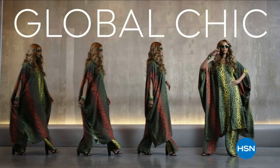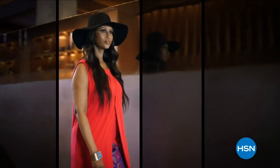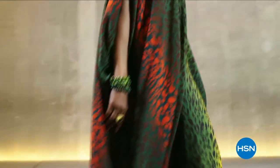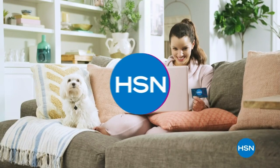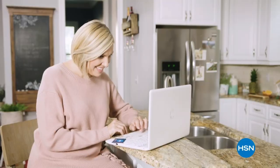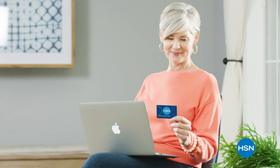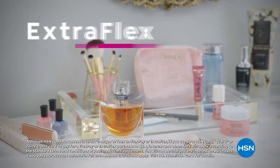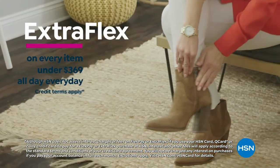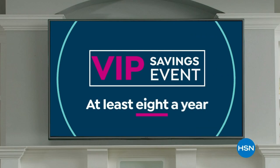Global Chic is all about fashion freedom — new fabrics, patterns, and soft silhouettes with spicy details. Iman Global Chic, only on HSN. Get the best deals on the things you love with the HSN Card. As an HSN Card VIP, you'll get VIP financing on so many items, plus extra flex on every item under $369 all day every day, and at least eight VIP savings events a year.